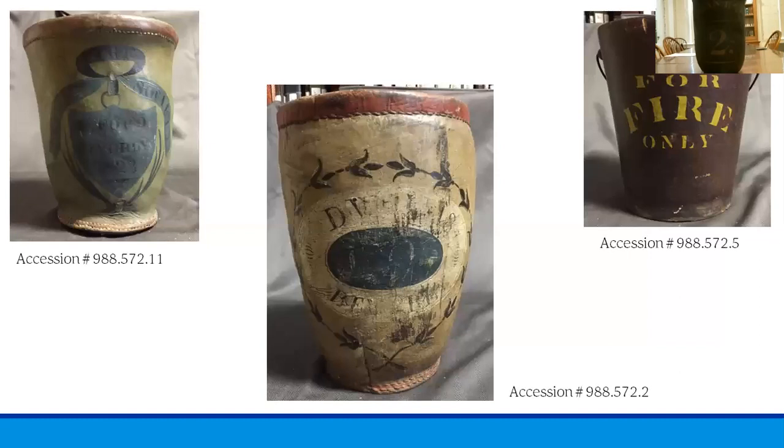Next we see a few more examples of fire buckets from the Historic Beverly collection, and as you can see these are much more ornate than the Nathan Hale fire bucket. On the left is a fire bucket painted bright green with a blue shield design owned by an E. Ford, dated to 1823. In the middle is a red and yellow fire bucket with a floral design owned by D. Willis. And on the right is a generic fire bucket — undated but made in Portland, Maine.